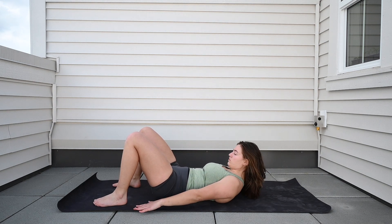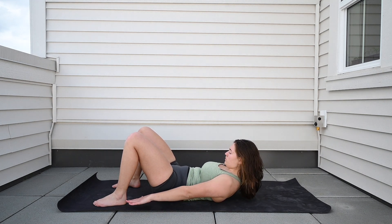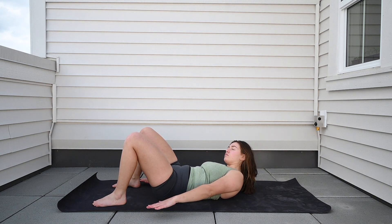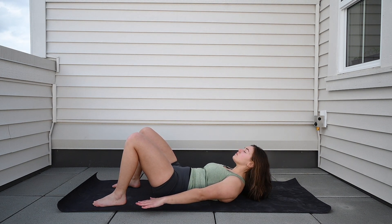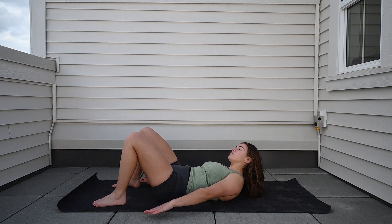We really want to squeeze to the side while we're doing this. The farther your heels are, the more of a contraction you're going to need to do. So if you put your feet a little farther out from your butt, you're going to get a little bit more out of this.